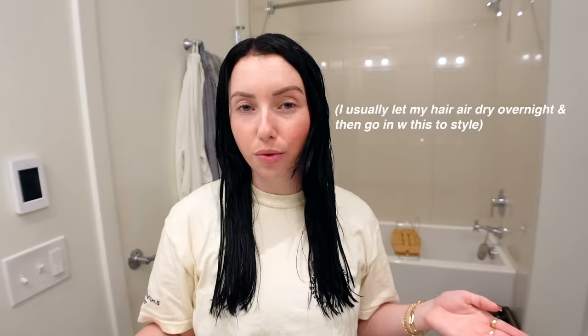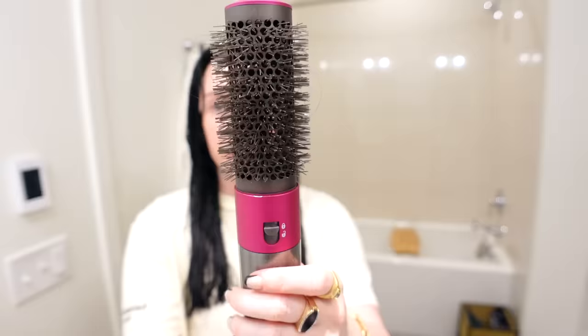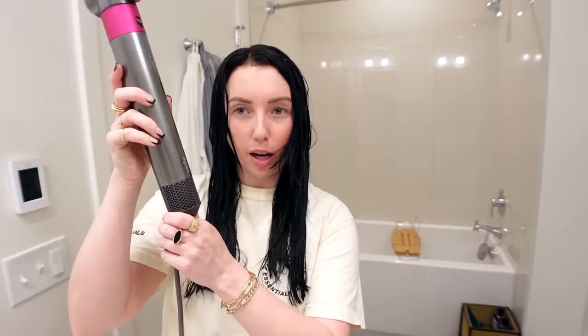My favorite way to use the Dyson is when my hair is already mostly dry or fully dry. The main point of this tool is to bring your hair from wet to dry, which you totally can do, but I find it adds about a half hour onto the styling process for me. I get a similar result with it on mostly dry hair. To remove the attachment, you just push down and lift up — it's super easy. I'm going to start with the blow dry attachment.